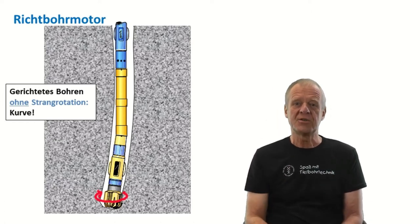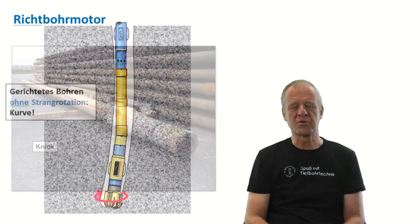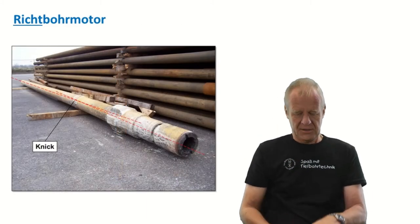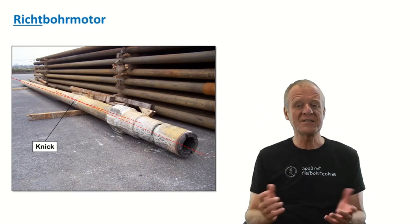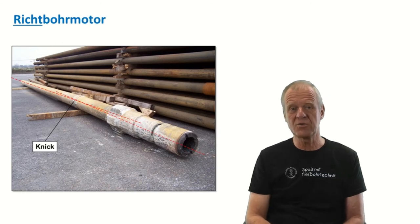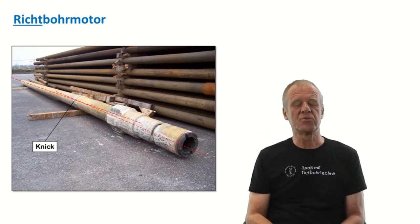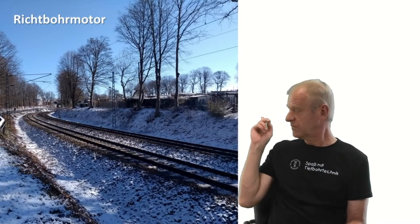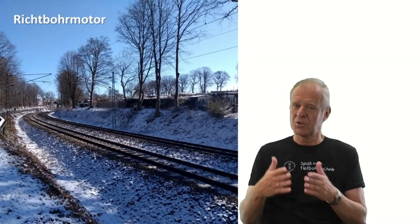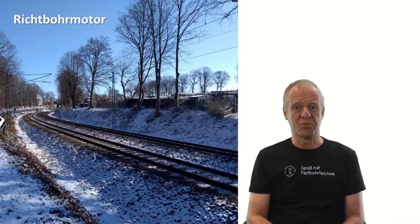Now people often ask, how is it possible to drill these curves? Isn't the drill string made of steel pipes that are too stiff to follow the bit through a curve? Yes, it's possible. The bent on the directional motor is just a few degrees — you have to look very closely to see it. But this small deflection is enough to drill curves that are comparable with railway curves, just as you see on this picture. Typical curves of deeper holes have about the same radii as railway curves, and the drill string can easily follow the drill bit through such a curve.